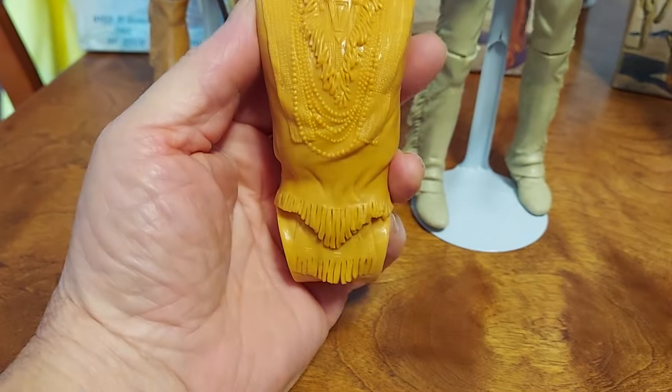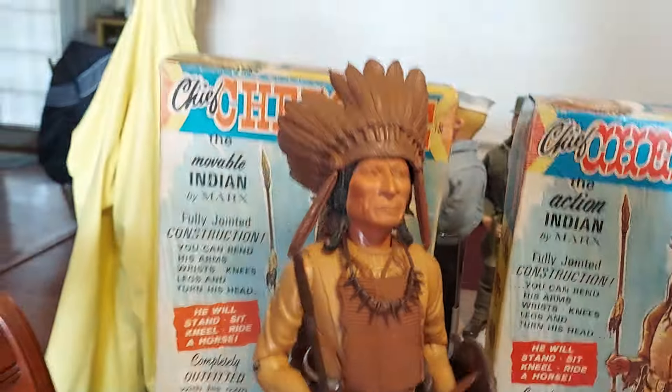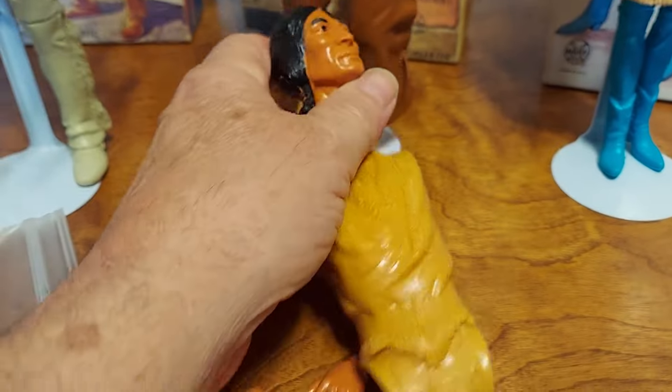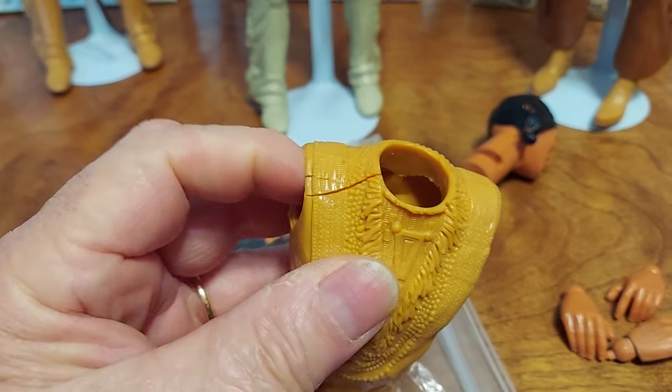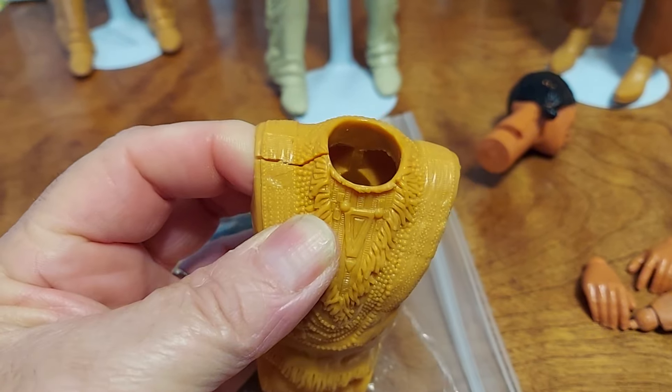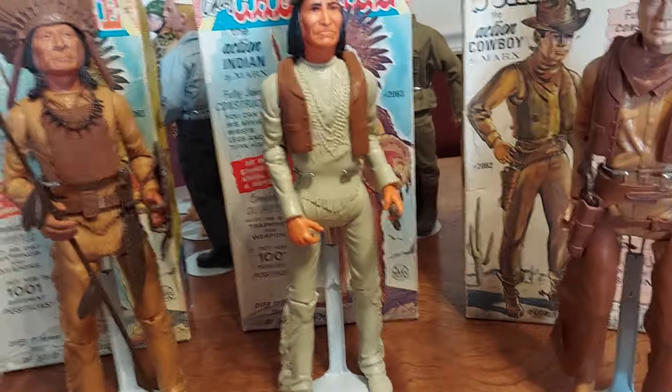The main torso used was different between Geronimo and Chief Cherokee. This caramel color plastic is very, very fragile. You can see right there how it's cracking up, and it will just fall apart — the limbs just break into pieces. So if you have one of these, take care of it, because they're getting more and more rare.